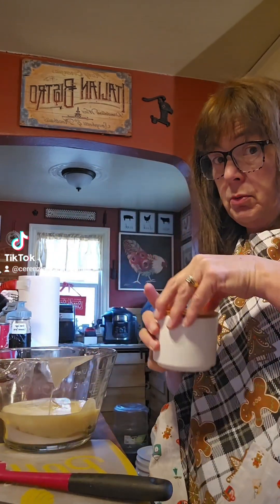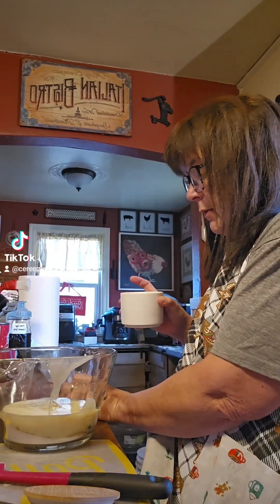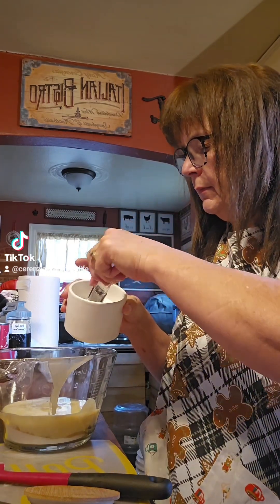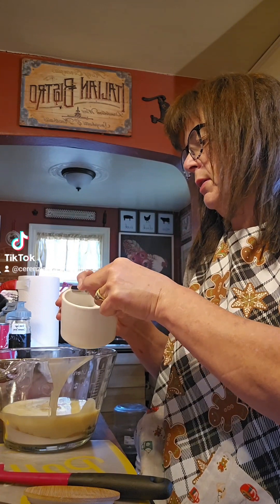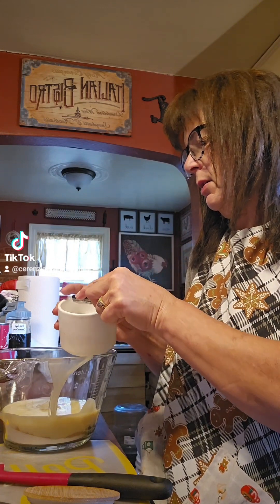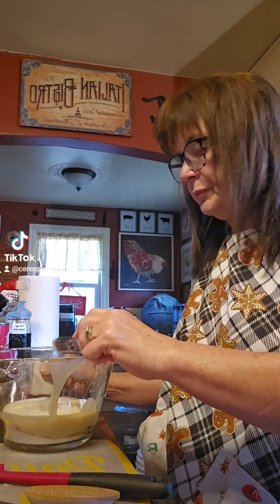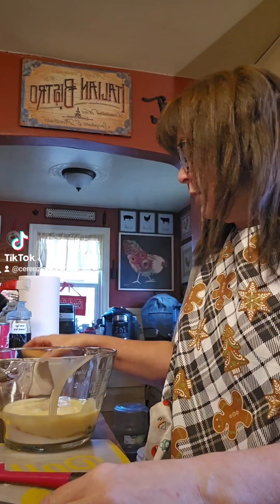I'm also going to put in one quarter teaspoon of salt — just a little bit of salt. We're almost at a quarter teaspoon right there — that's about an eighth to a quarter teaspoon of salt.